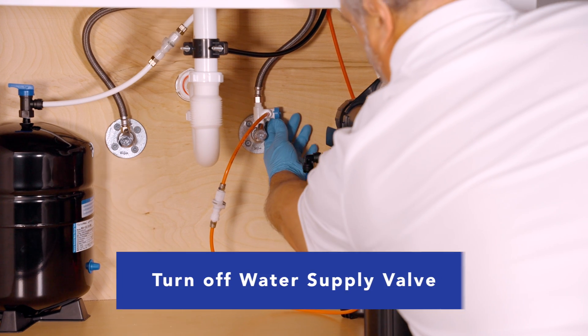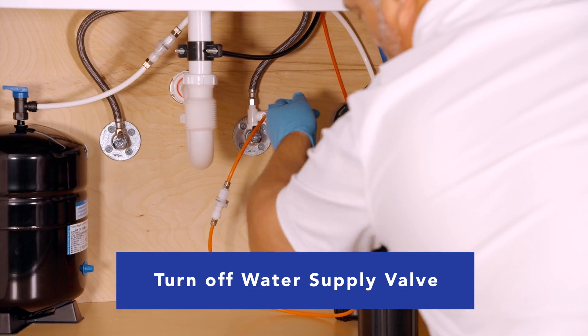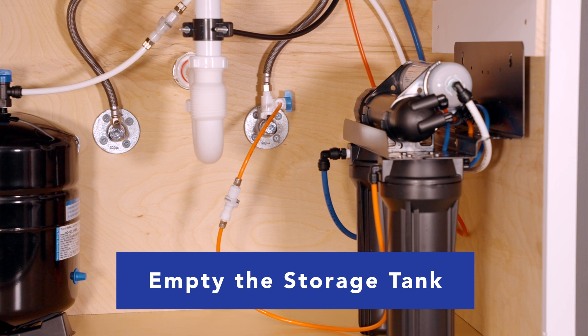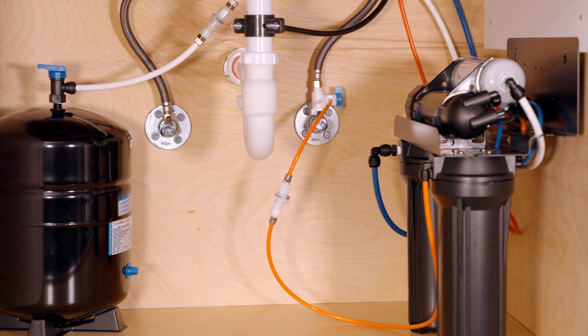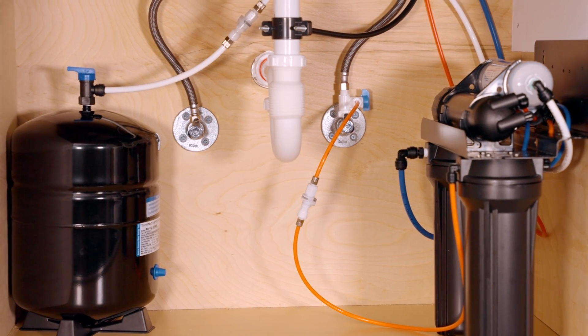To start with, turn off the water supply at the feed adapter valve. The blue handle should be perpendicular to the tubing. Next, open the faucet and drain the tank, preferably into a jug that you can put in the fridge and save, or down the drain — but take all the water out of the tank and totally depressurize the system.